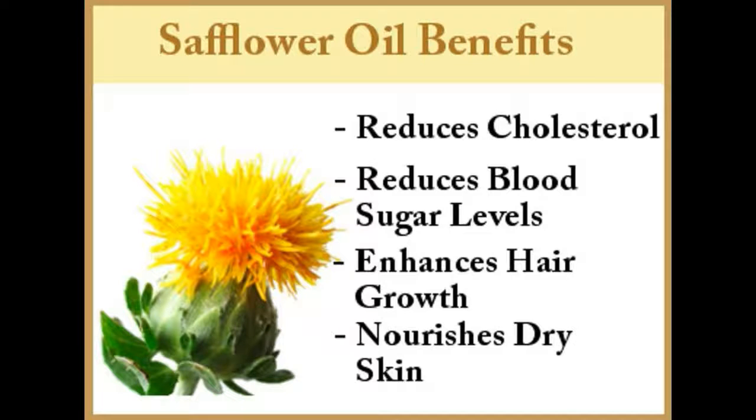PMS — premenstrual syndrome: Safflower oil is also considered very helpful in curbing the discomfort caused by premenstrual syndrome. Prostaglandins, which are hormone-like substances, cause uncomfortable bloating and tenderness in breasts prior to a woman's menses. These prostaglandins are controlled and regulated by linolenic acid present in safflower oil. Consuming safflower oil instead of hormonal drugs also helps in regularizing menstrual cycles.